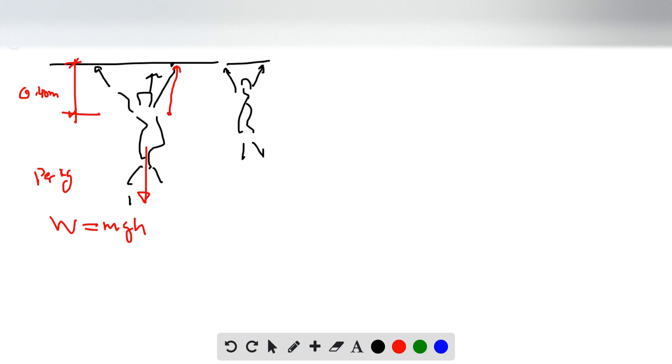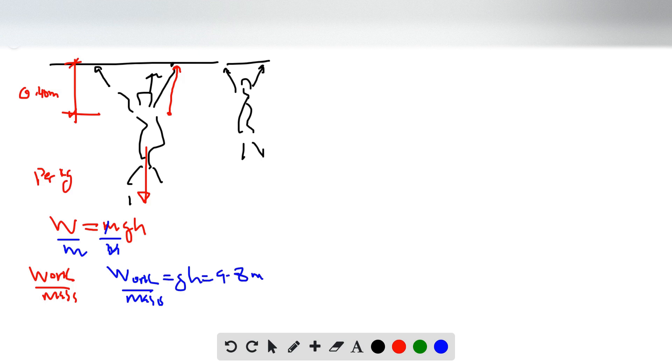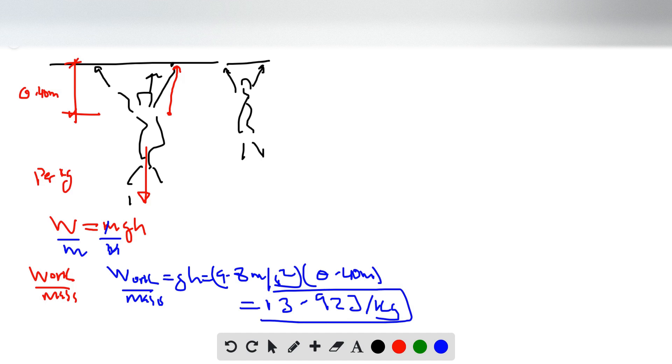We're interested in finding the work per kilogram. Work over mass means dividing both sides by M, so the work per kilogram is G times H. G is 9.8 m/s² and the height is 0.40 meters, which gives us 3.92 joules per kilogram for the man to lift himself up that distance.